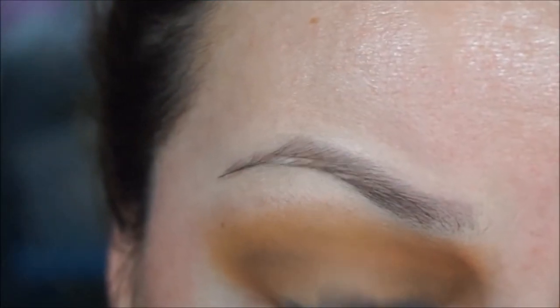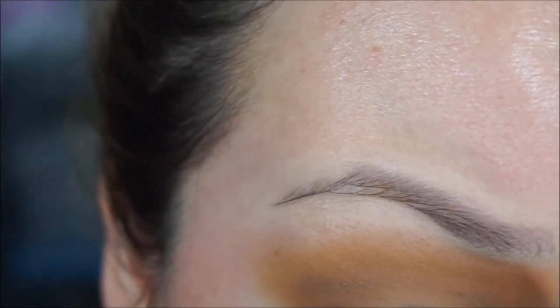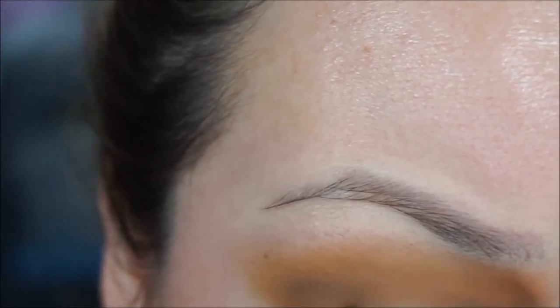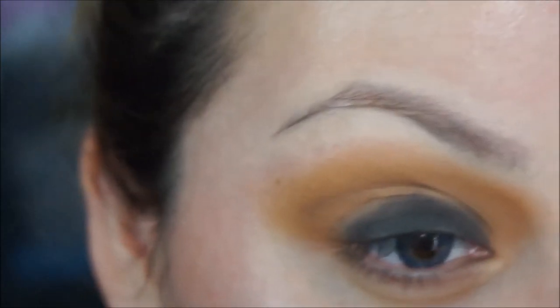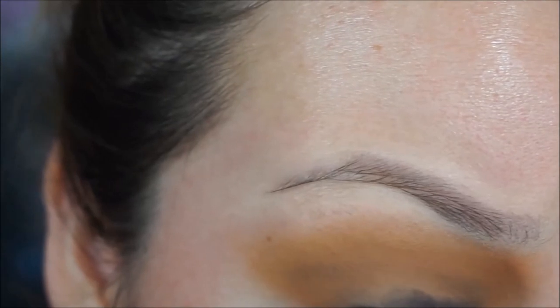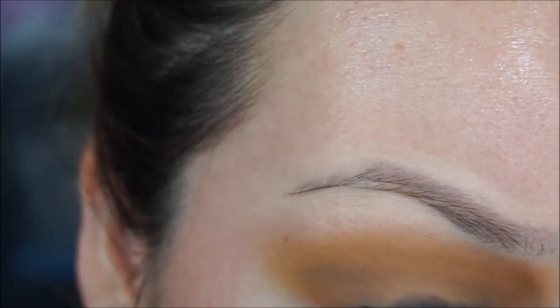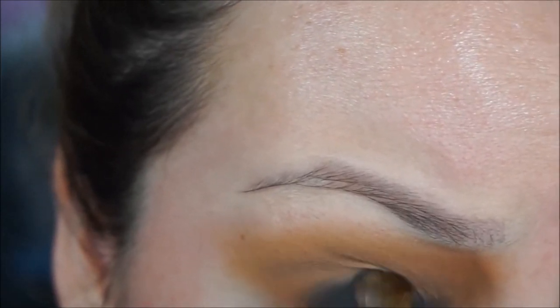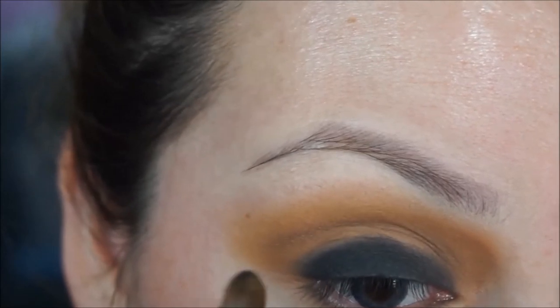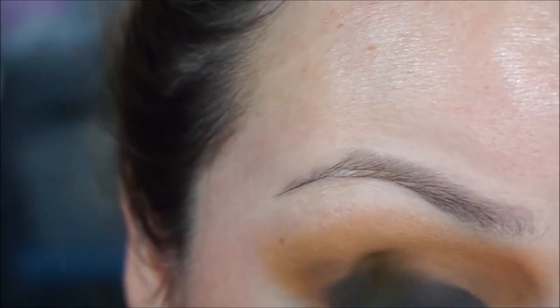I'm just going to pack the licorice all over my lid, grabbing a little bit more and slowly starting to build the shape. With a clean fluffy brush I'm going to blend that out as much as I possibly can.